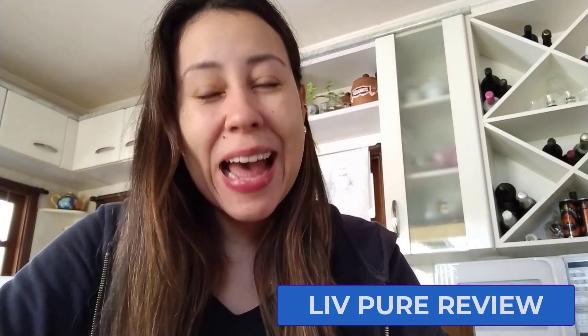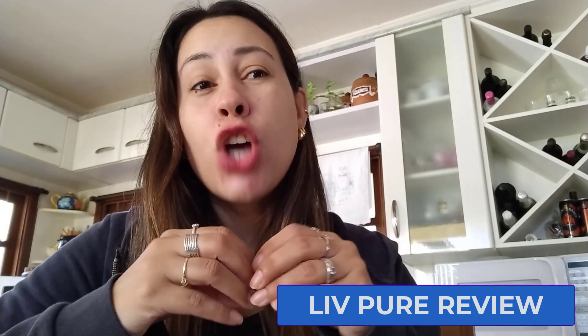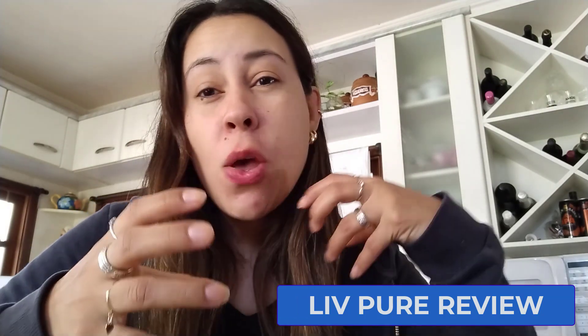Good morning everyone, how's it going guys? Welcome to this video review. I'm Aline and today I want to talk to you about how you can boost up your liver, bring back its health and lose weight at the same time. So yes, I want to talk to you about Live Pure.